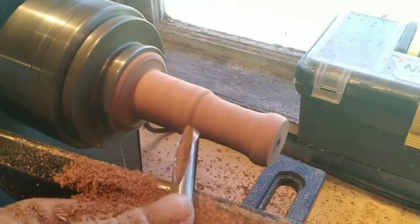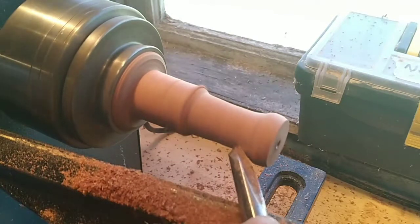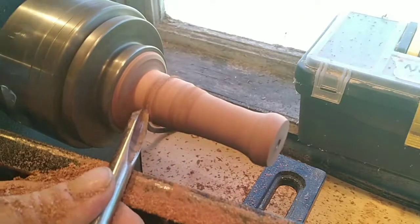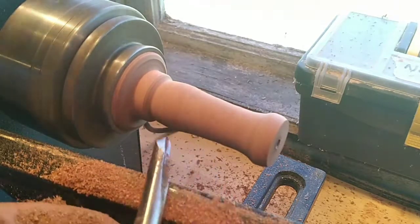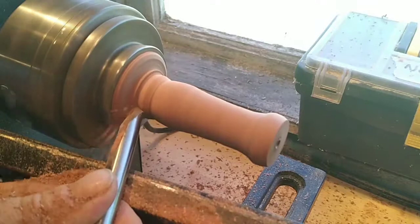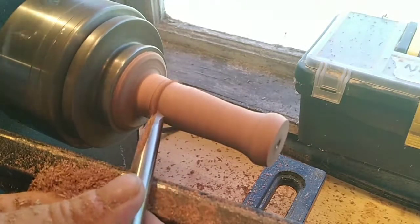I was going to make it so that the end in my chuck was going to be the end that I drilled the hole into, and I was going to use my drill press. But at the last minute I decided, well, since I've got it on the lathe I might as well drill it this way.